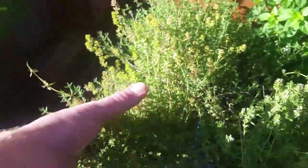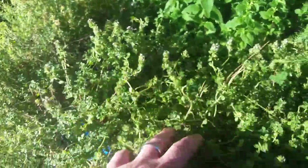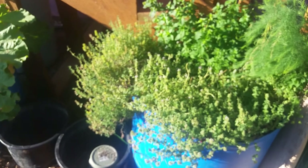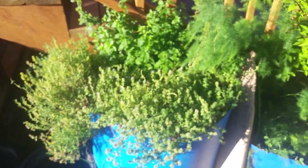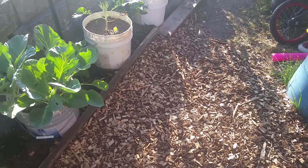But the thyme is — I've got seeds everywhere — just fine. And then this variety is really doing good too. Just rubbing my hand through it — oh my gosh, the smell of thyme. So that's what's going on here. And as far as the wood chips go, yeah, I've got to get more wood chips.